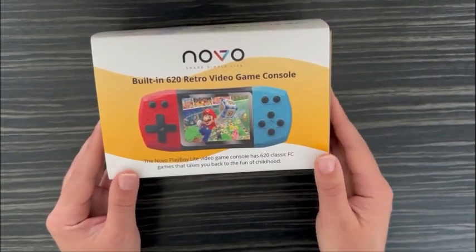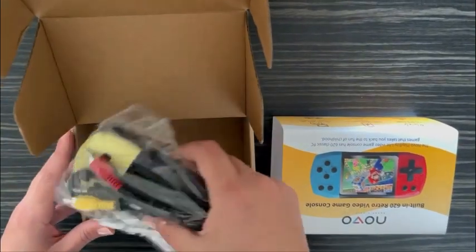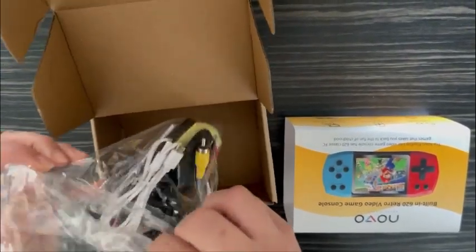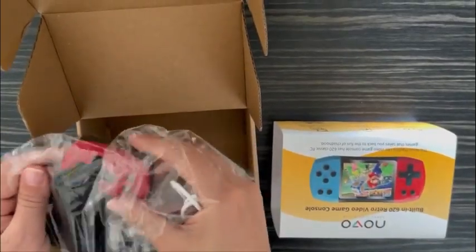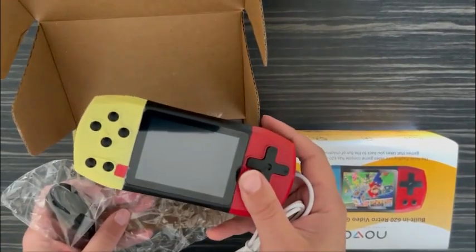Now that we have gone through the key features, let's see what's inside and how the console looks like. It comes in different colors, and the children can choose their favorite color. This one is yellow and red.